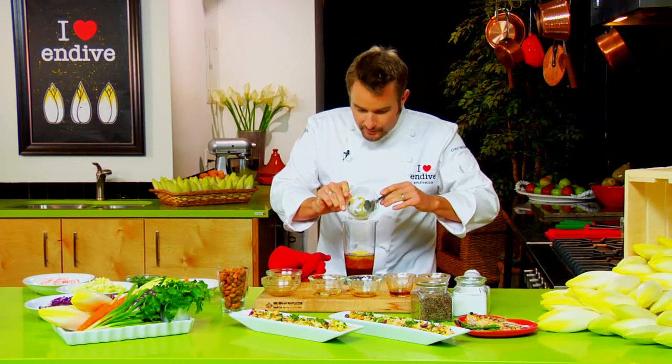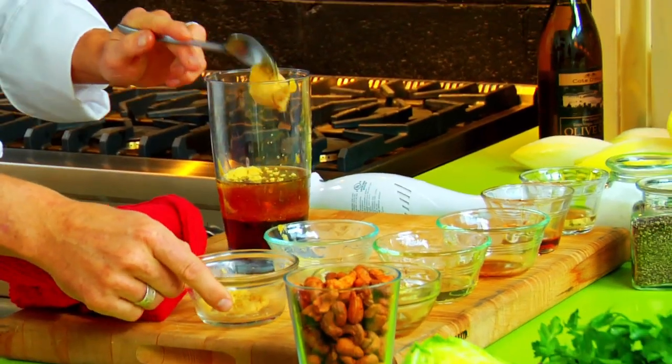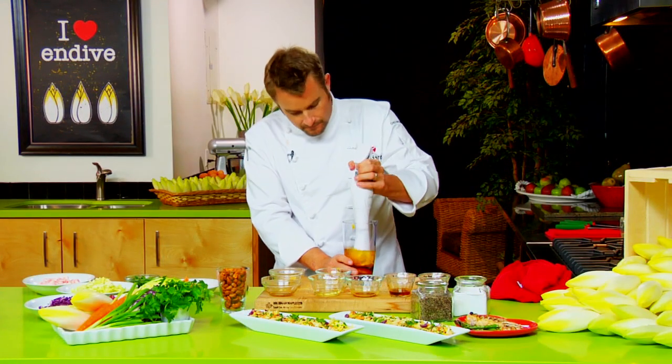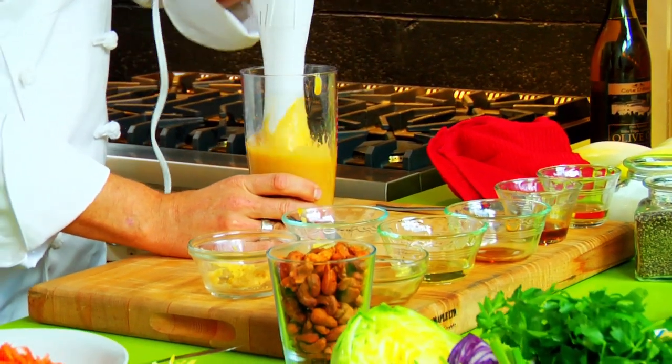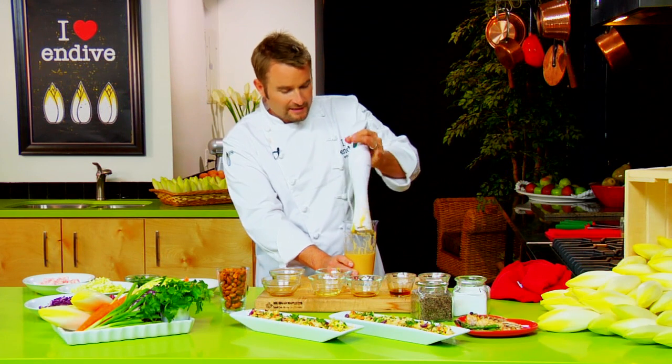We're going to add a little bit of mustard powder and then some yellow miso paste. And then we're just going to blitz it up — just like that, really quick.